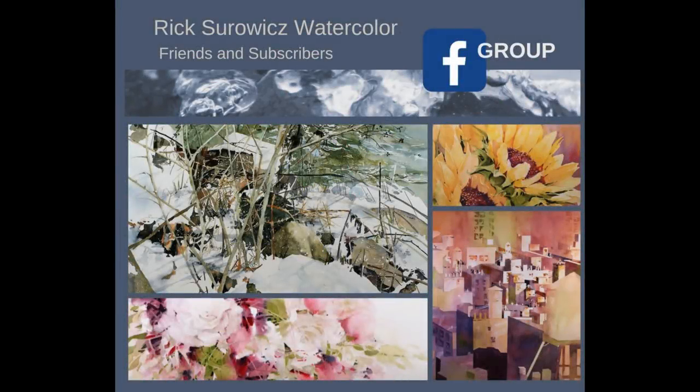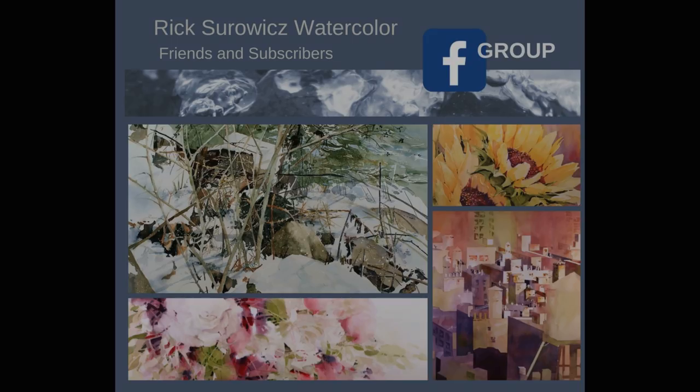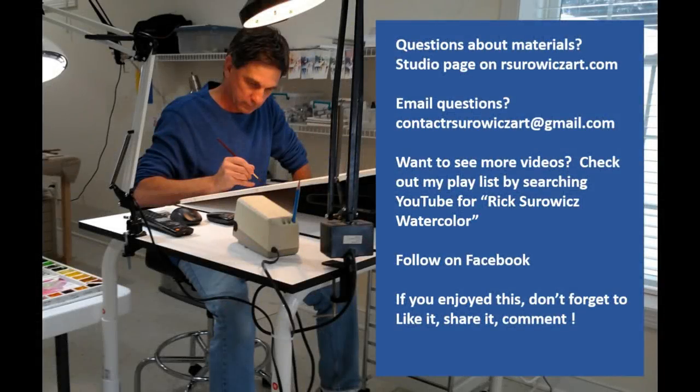Don't forget to check out Rick Sorwitz Watercolor Friends and Subscribers on Facebook. If you have questions about my materials, you can check out the studio page of my website, rsorwitzart.com. If you have specific questions, you can email me at contactrsorwitzart@gmail.com. Thanks for watching.